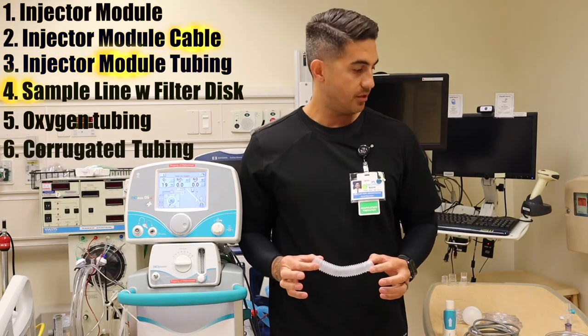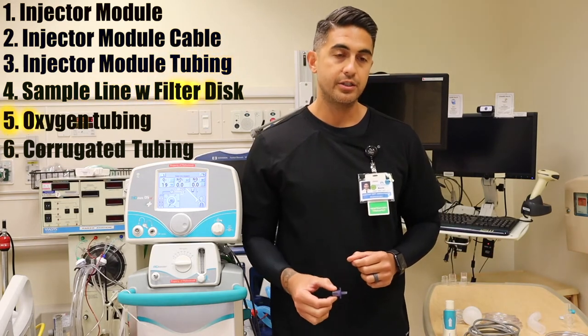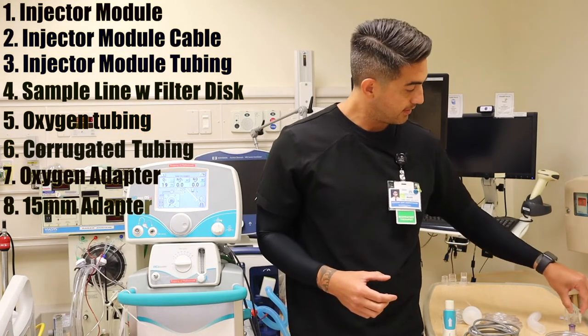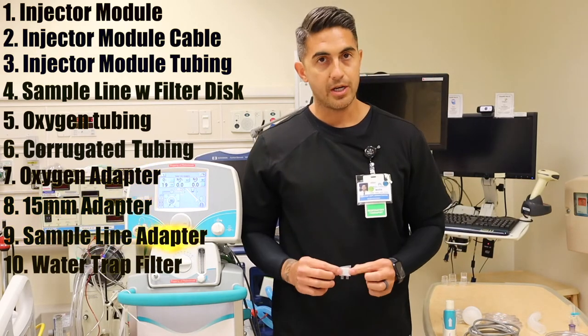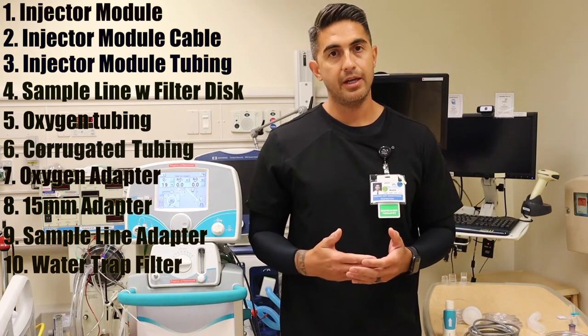You have one piece of corrugated tubing, an oxygen adapter, a 15mm adapter, a sample line adapter, and a water trap filter. These are all the components needed to put together a pre-use assembly circuit.